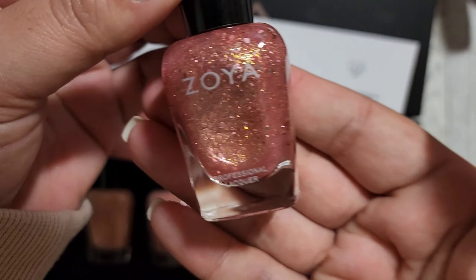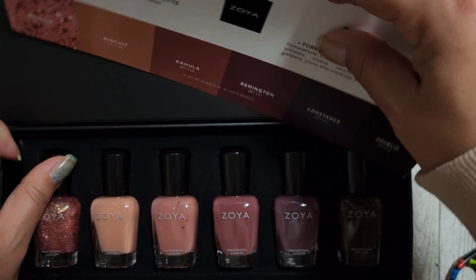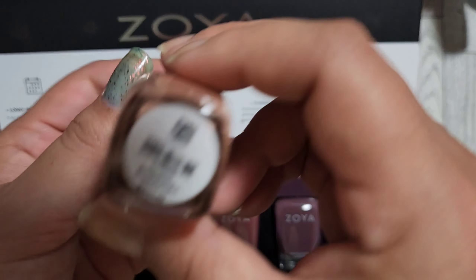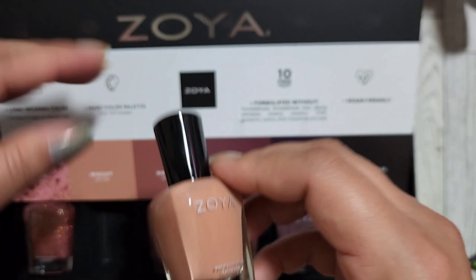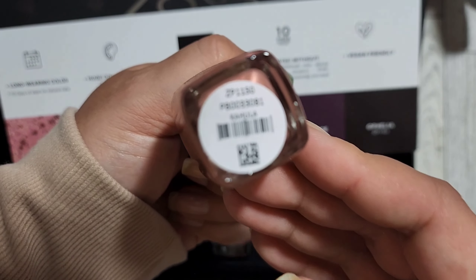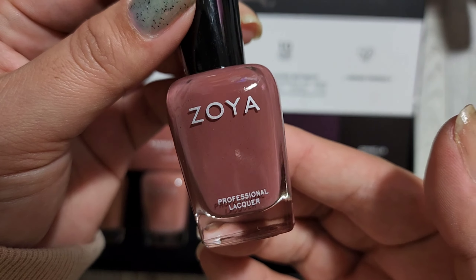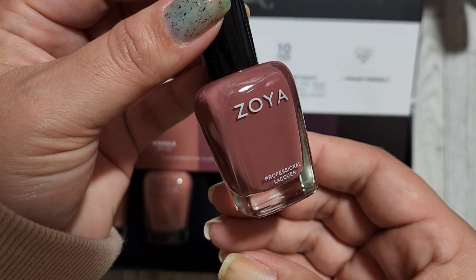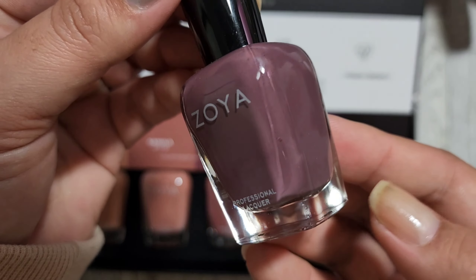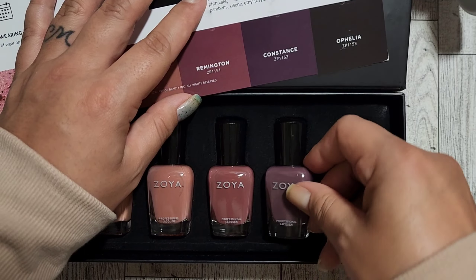First up is Bonnie — that's going to be so pretty. I wonder if we can use it as a topper too. Here's Biscuit — amazing. Kalua — I love that one. Remington looks like a beautiful shade. And actually, I think Constance is going to be my favorite — look at that beautiful purple fall shade. Fall shades are literally perfect all year round.